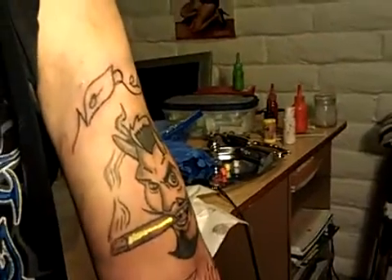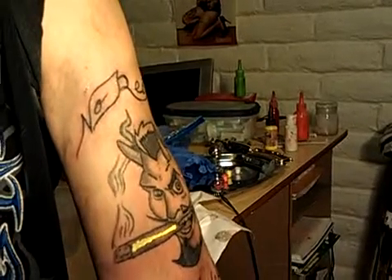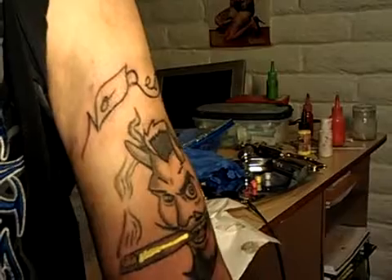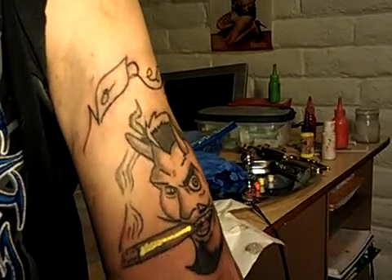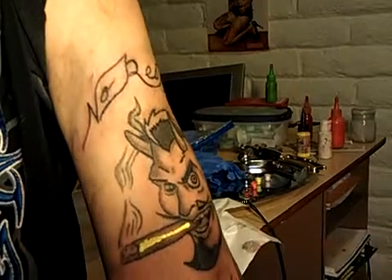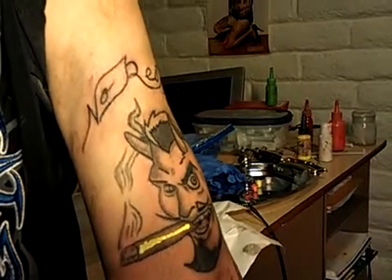This is why I need an assistant, right? I don't know how many years — 20 years I've been tattooing, bro, and I always forget to get the saddle still.